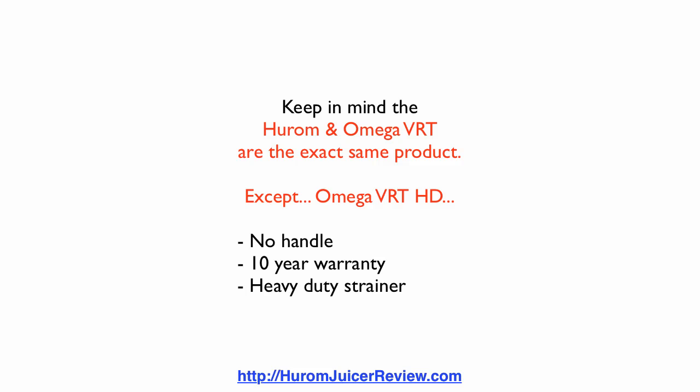Recently I had a Hurom where the strainer went out after one and a half years, and I had to pay to have it replaced — $60 for a strainer and $10 for shipping. So, a little math: 10 years divided by 1.5 is 6.67, times $70, that's $466. If the strainer goes out every year and a half and you have a Hurom juicer, you're going to pay $466 to get them all changed. Or, you can get the Omega VRT HD and get those replacements for free.